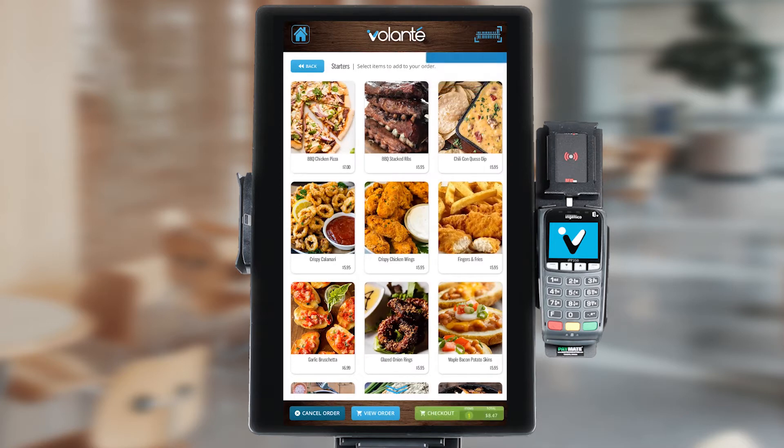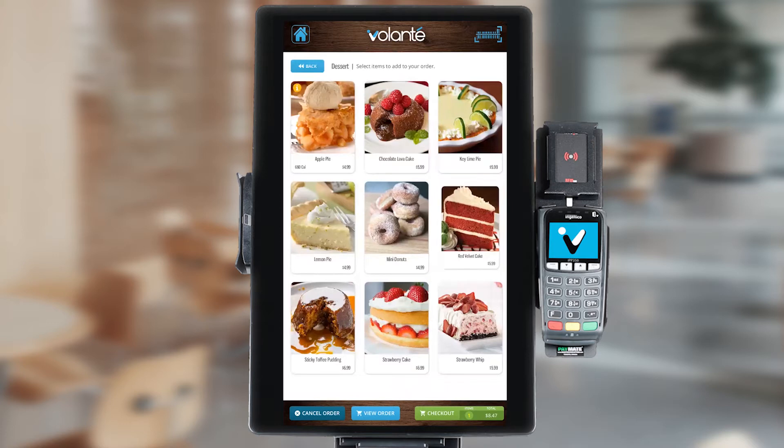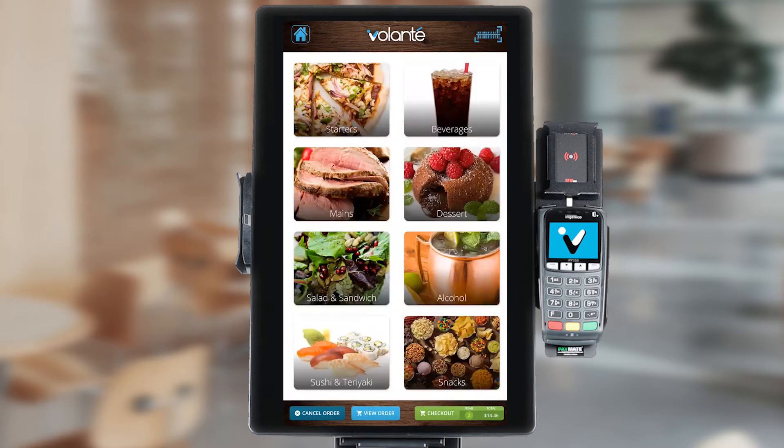We can continue adding items to our cart as we wish, and if we wish to return back to the main screen, we can hit the back button in the top left hand corner. From here, we can continue choosing items to add to our order. We can also hit the home button in the top left hand corner to return back to our home screen.